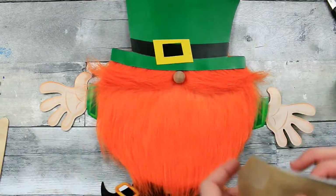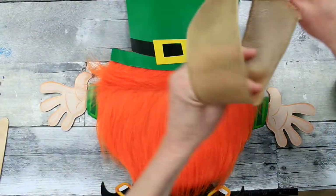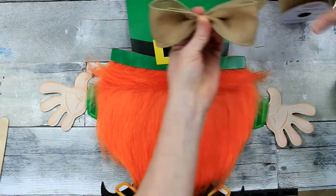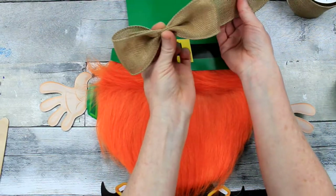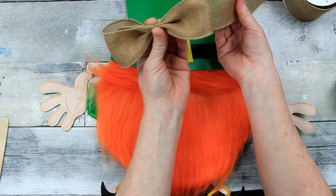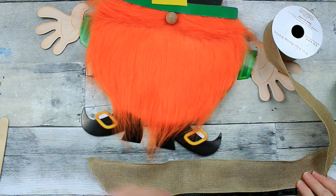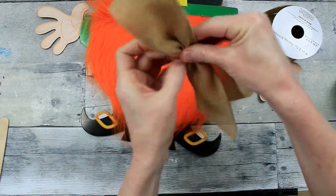We're going to start working with a little bit of extra embellishment on his hat. So I'm going to take some of this wired burlap ribbon. You can do a very simple bow here if you want — just like this — you can put it right over that buckle or on the top if you would like. Simple, simple. But I felt like he needs a little bit of something extra, so I'm going to give him a funky bow.